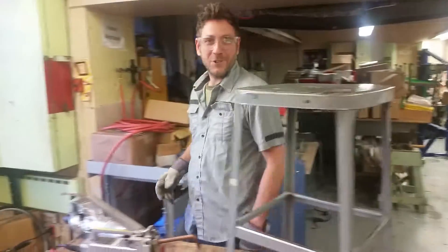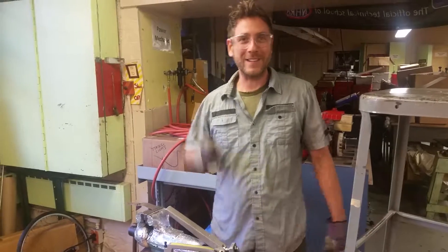All right, I'm Mr. G and that was your one-minute lesson on spot welding. I'll see you tomorrow.